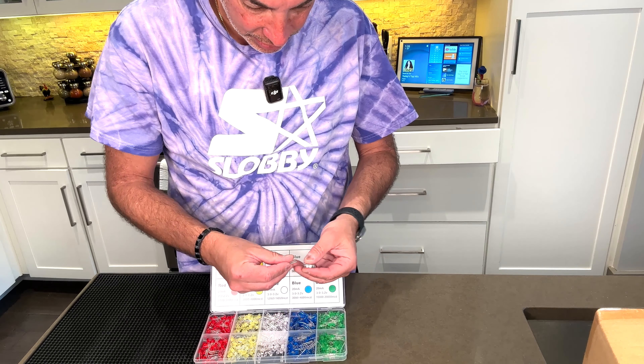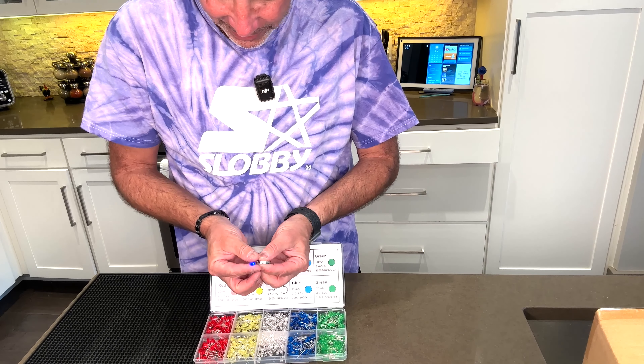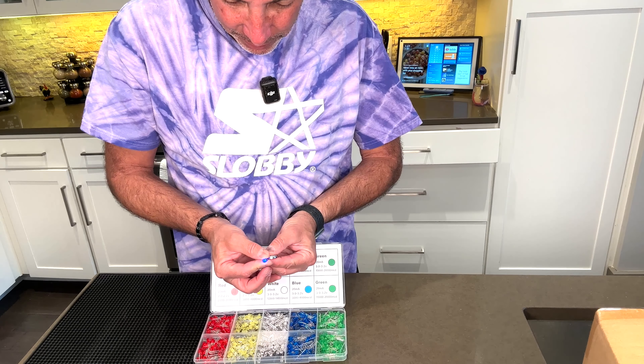Here's a blue one. The blue one has a nice glow to it. I like blue.